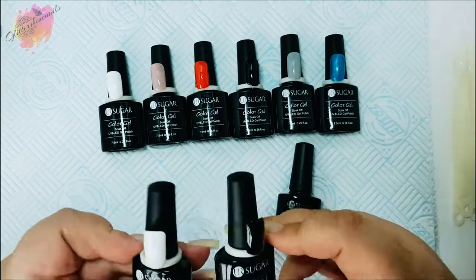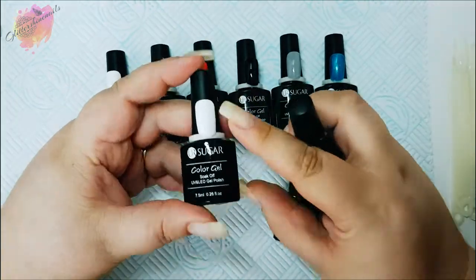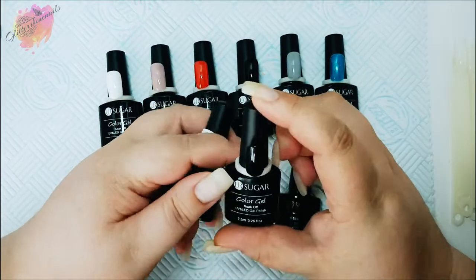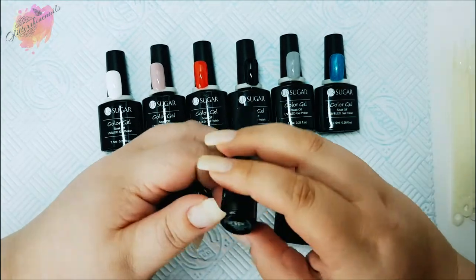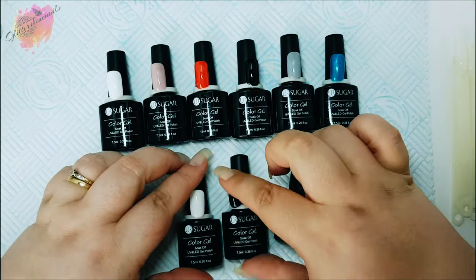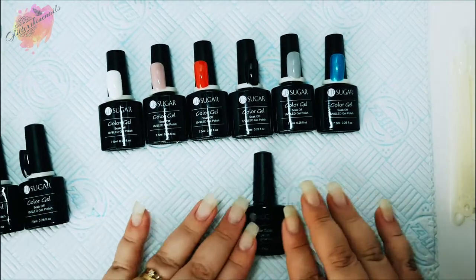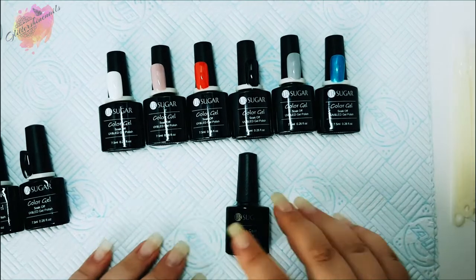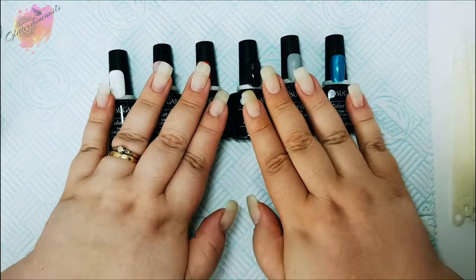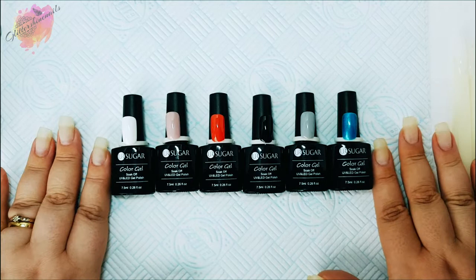The white is number 685 and the black is 666. I do have a full swatch review video on both of these gel polishes here on my channel — you can find them in the Your Sugar playlist. I use two coats of black, and depending on application with the white it's between two to three coats. I'd love to hear from you if you have tried that peel-off base coat — I would love to figure it out.